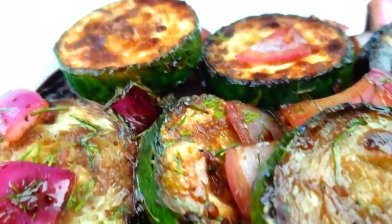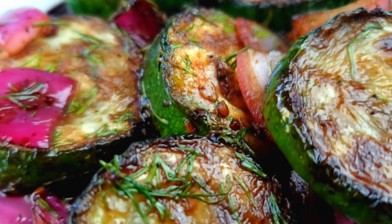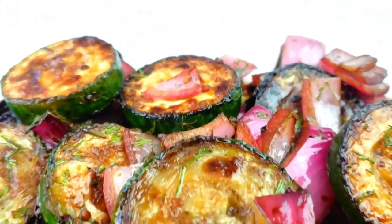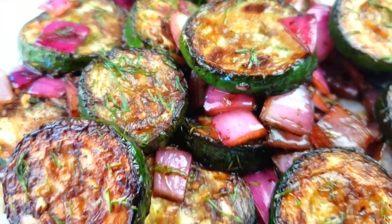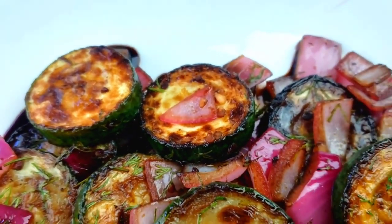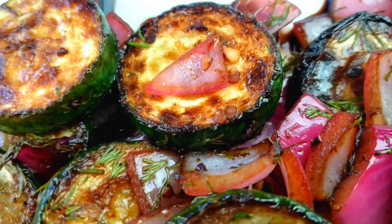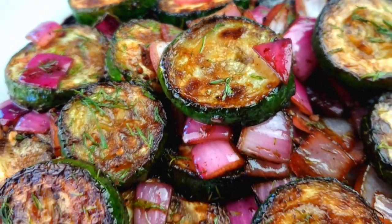Hello everybody, this is Bui from Mama Bui's Kitchen. I hope you are having a great day today. We are going to be making a super fast, easy, and simple flavorful skillet zucchini recipe with balsamic reduction. I'm going to walk you step by step and show you how to make this delicious recipe — the perfect last minute side dish for just about any meal.